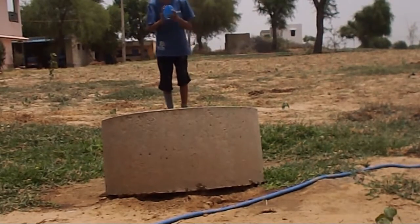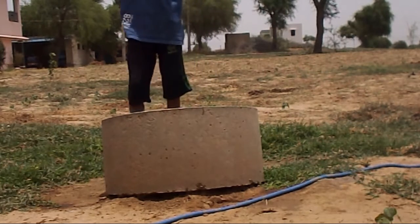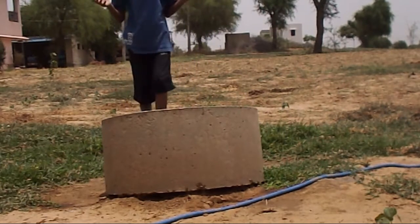This is the ending three pointer. That was pretty splashy.